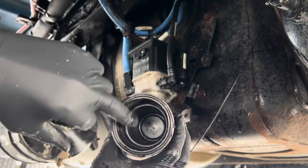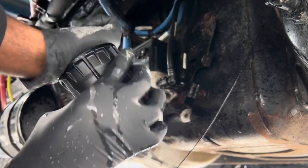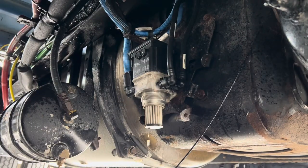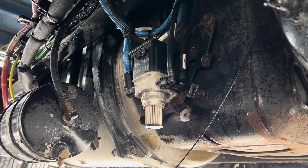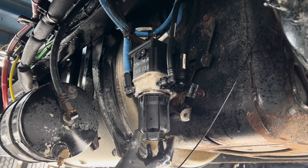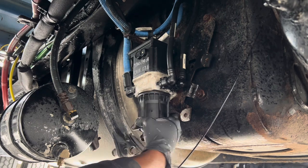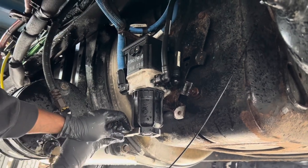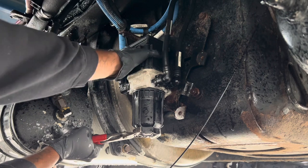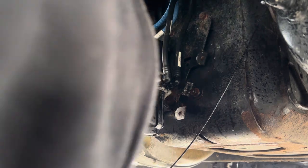I put the little filter housing that goes over here, stuffed that down in the cup, got the new one on there, and tried to clean it up so there's no dirt going up in there. Now, how you take the filter out — you just pull down on it. It has a little snap on there. I'll show you — it just pushes right up in there and snaps in.